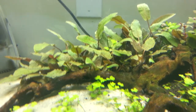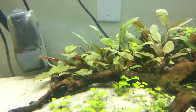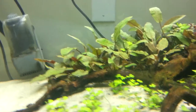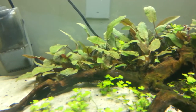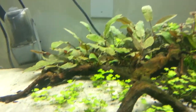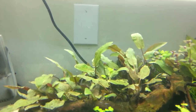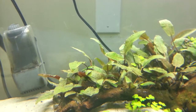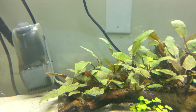Now let's move on to the cryptocorynes. This is Cryptocoryne wendtii bronze — it's all just one species and I've got a whole bunch of it. I had 14 to 16 pots of it, and got four of them for free because of a special deal going on at aquariumplants.com. I planted them all in the same vicinity back there just to give that part of the tank a little more height, since I didn't have enough Hydrocotyle tripartita at the time to fill it in. It's grown in quite nicely.